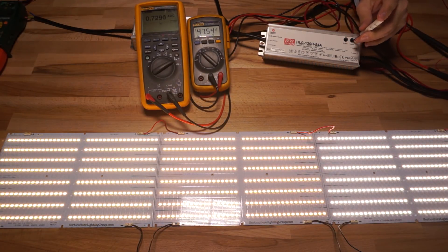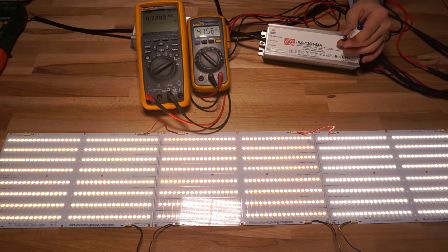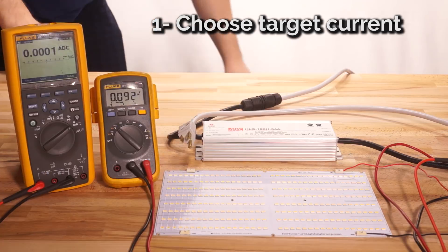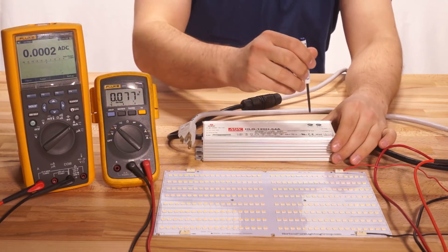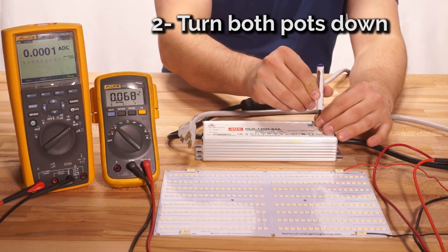Now you're probably wondering the best way to set up and tune one of these A type drivers, because on a big driver if you don't get voltage and current right there's a chance you'll blow up whatever you have connected. Here's my process. Step one: pick your target current — for example, 2,100 milliamps. The driver should not be plugged in at this point. Step two: turn down both pots to minimum — voltage at minimum and current at minimum. With both pots down, hook up your lights to the driver and plug it in and turn it on.